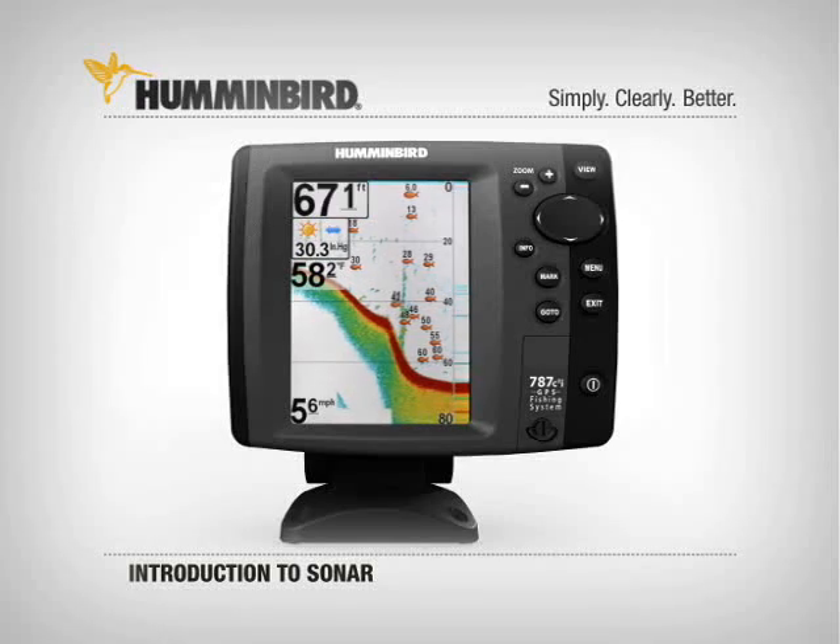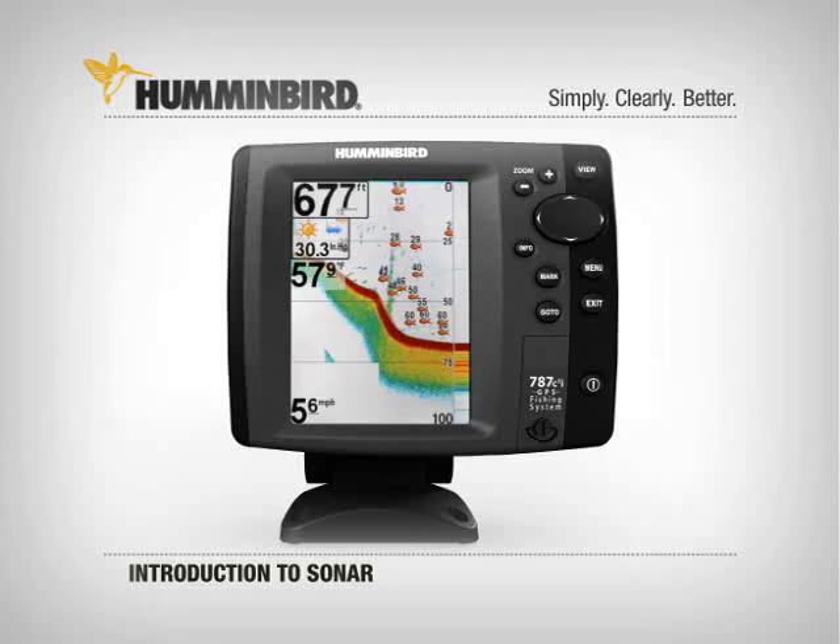Your other option is to get a little extra help from your Humminbird and turn on Fish ID. With Fish ID selected, fish show up as fish symbols.